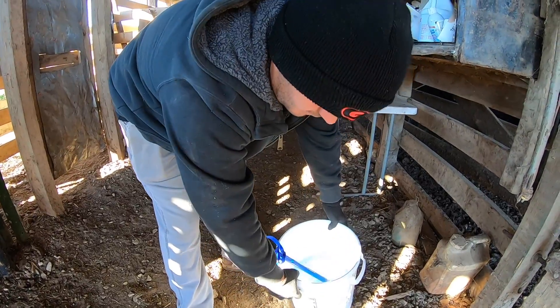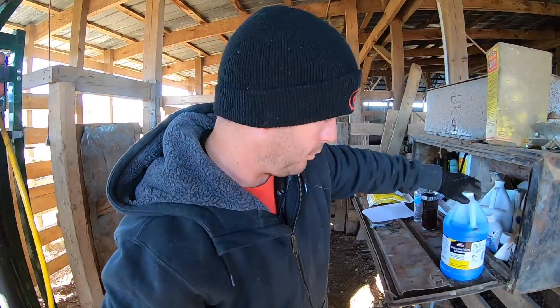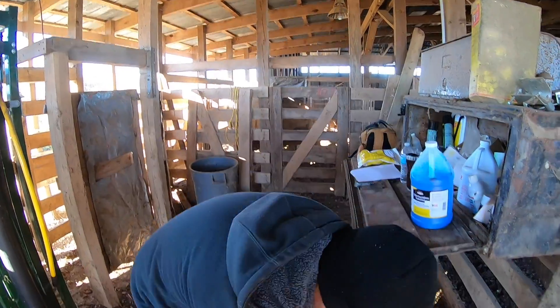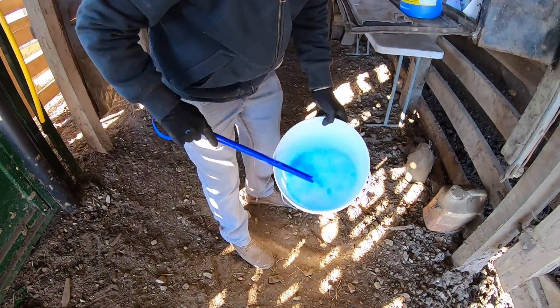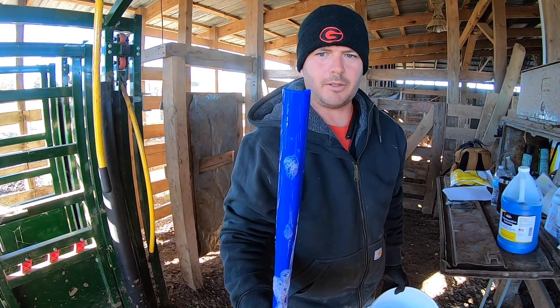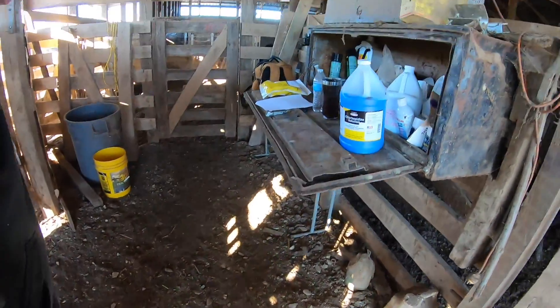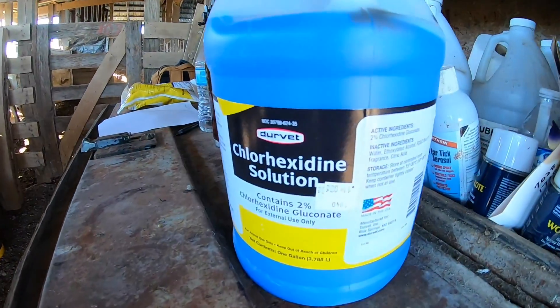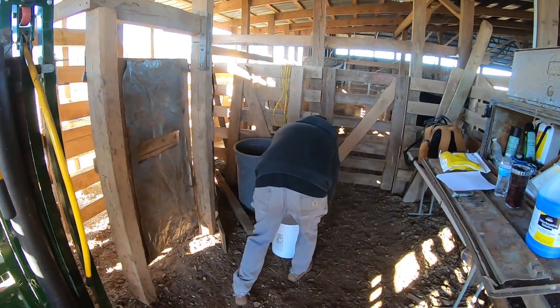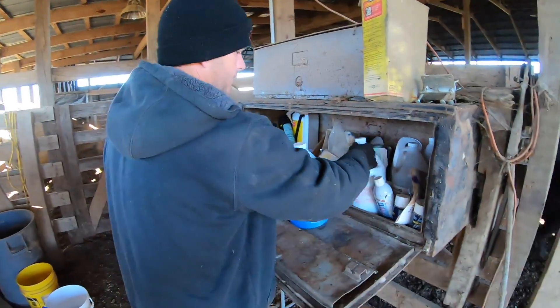Just getting them cleaned up, lubed up, ready to go. A little blue solution — a little dab will do it. That's our CIDR applicator, and this is our bucket of disinfectant. We need to get a little lube too. Everything's got to be lubed up.